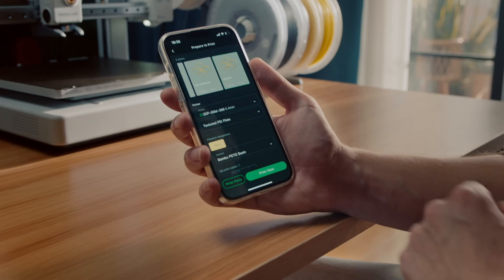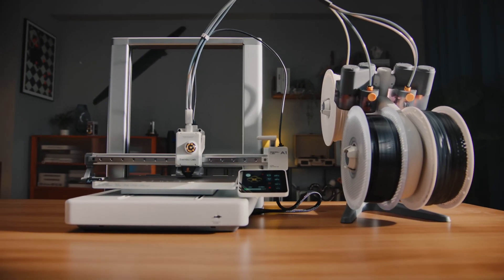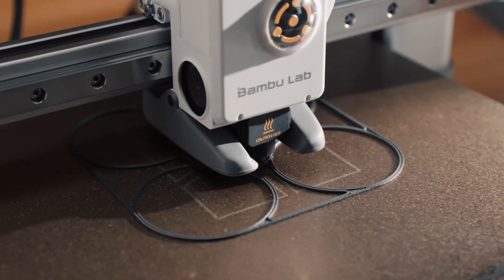If you guys are looking for more info on the 3D printers themselves, I'll throw links in the description. It'll be bamboolab.com, because like I said, you can only buy them there or Micro Center.